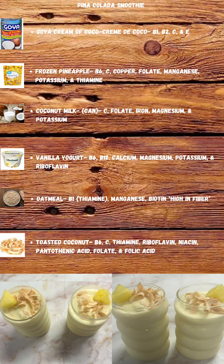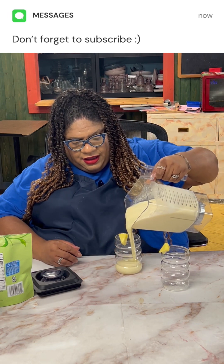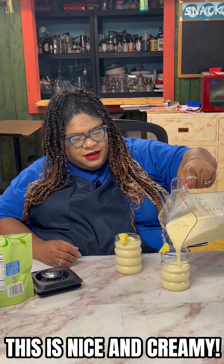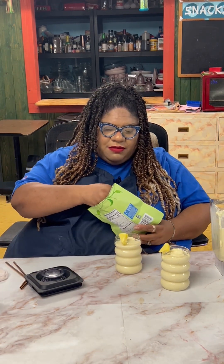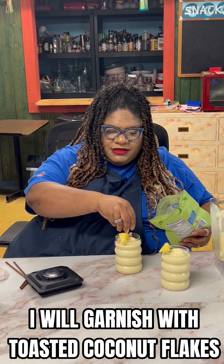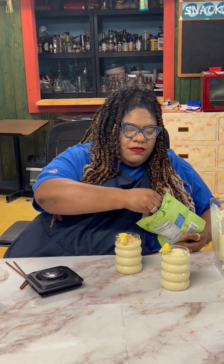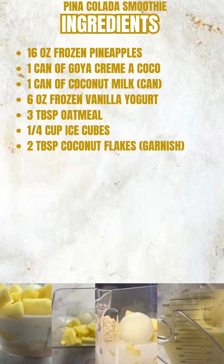Here's our vitamin content. Here's our piña colada smoothie — look how nice and thick and creamy that looks! We're going to top it with some toasted coconut. Here are our list of ingredients.